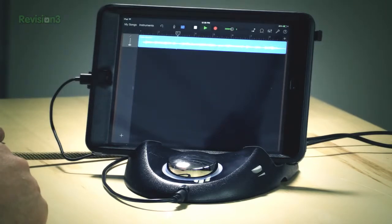So that's the Studio Connect from Griffin. It retails for $149 but you can find them on the street for around $100. It is a really cool, efficient way to integrate your iDevice into your home recording studio or even into your home stereo.